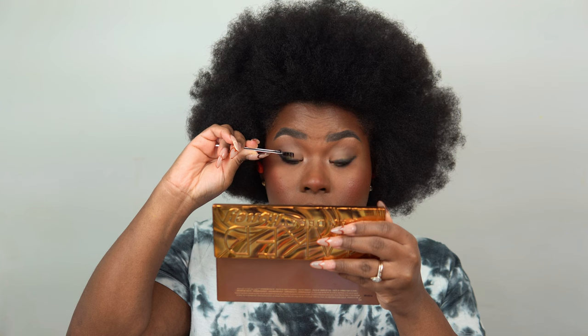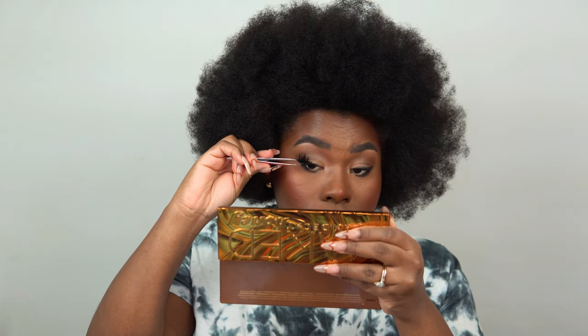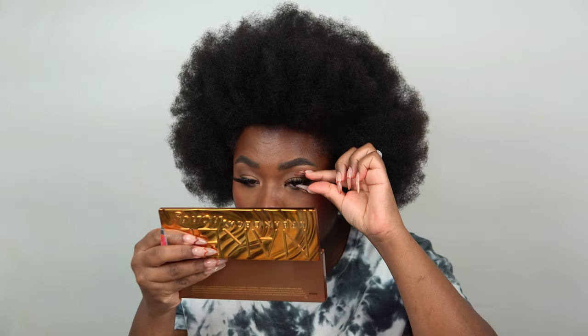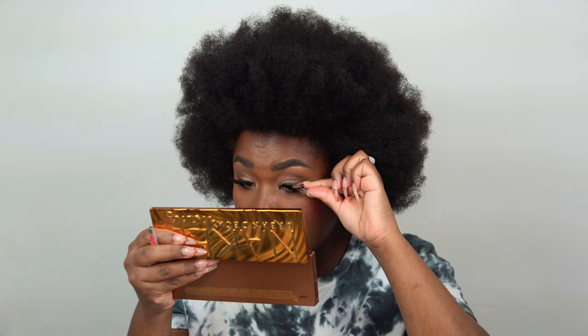After that, I pop on some falsies — these are an Amazon brand in a fluffy style, I'll link them below; you get a huge pack for around $10. I add a gloss over the lips — this one is from Maybelline, a hydrating lip gloss in Pearl. And there you have it — the makeup look is complete!